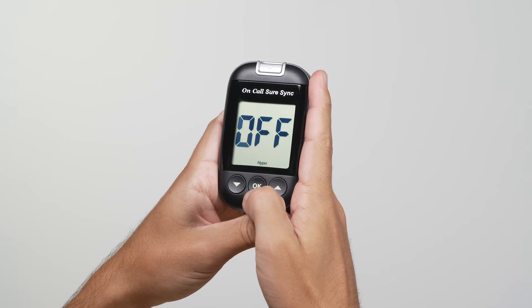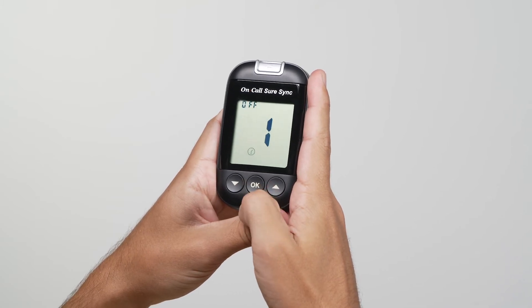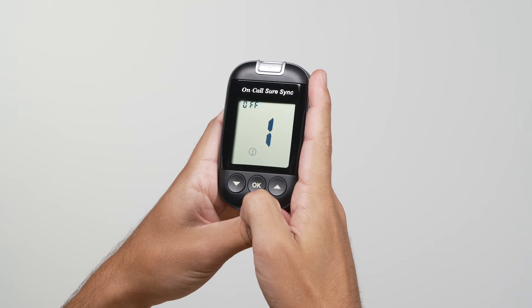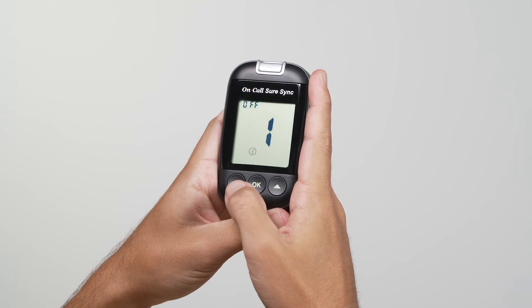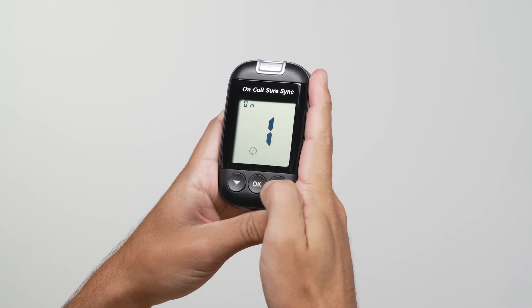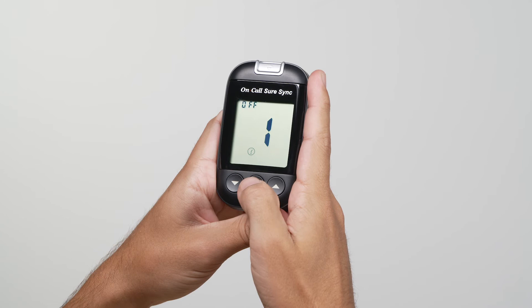Repeat the same process for hypo. You can set one to five reminders per day. Your meter is preset with the test reminder disabled. Press the down or up button to switch between turning the first test reminder on and off. Press the OK button to confirm your selection.